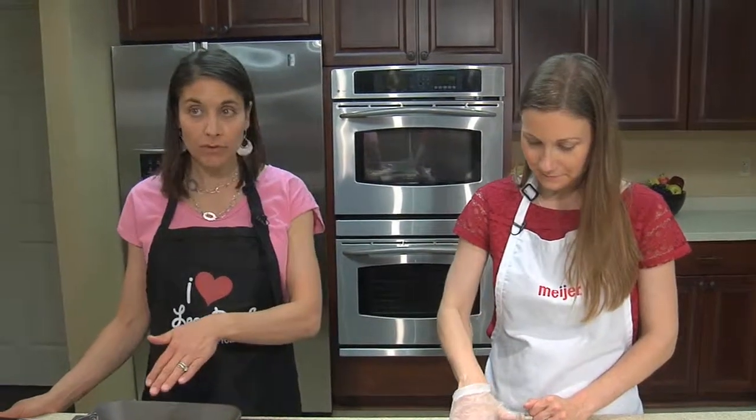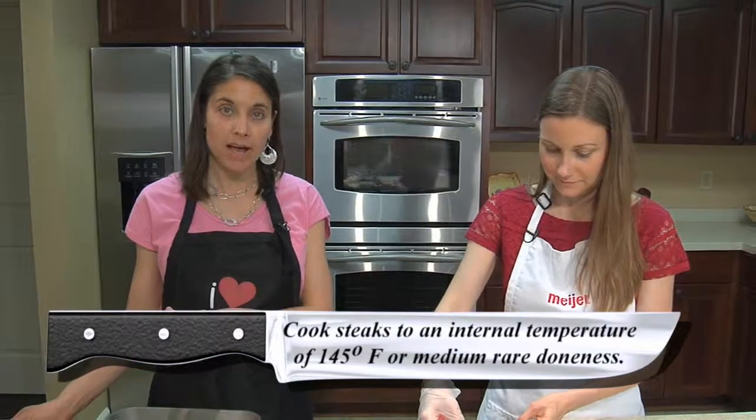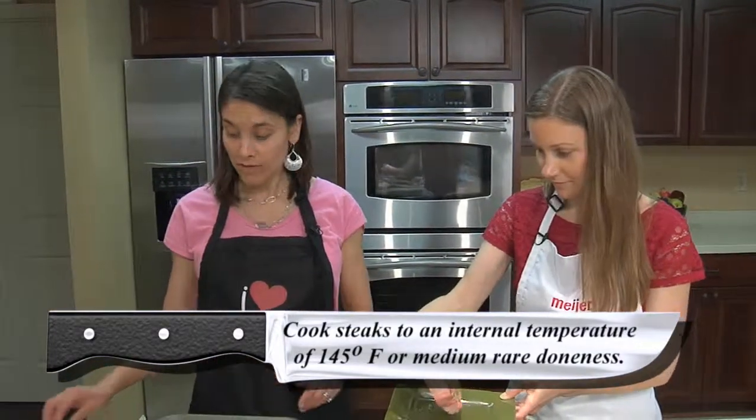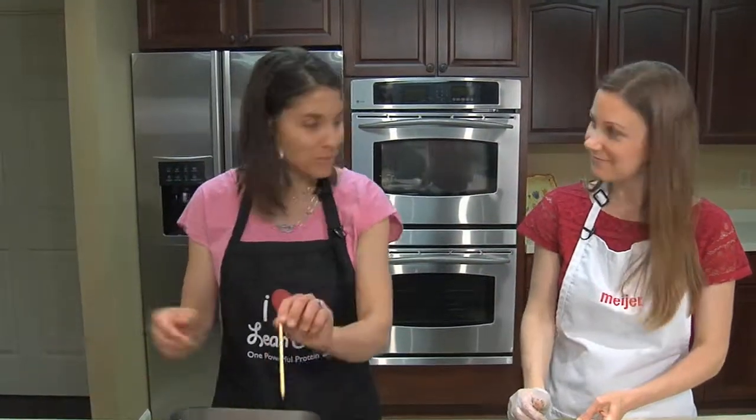Once we apply the rub, we're going to throw it on the grill. You want it to be nice and hot but not too hot — medium-high heat. Grill it up to 145 degrees using an instant-read thermometer. Then we're going to make the mushroom kebabs.